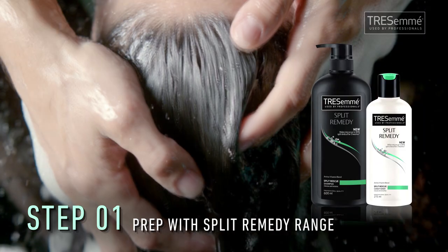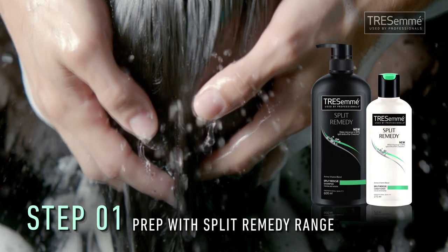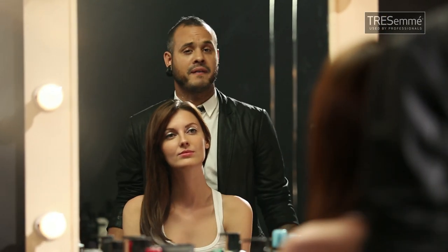First you want to prep your hair with a split remedy range. You don't want any split ends. You want your hair to be longer, healthier, so you can do lots of different hairstyles, play with your hair and have fun with it.